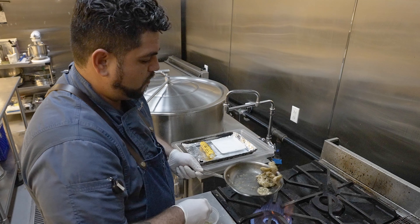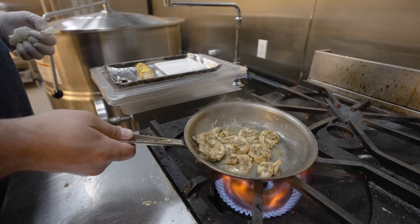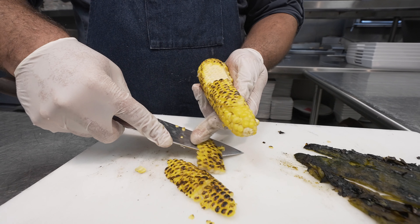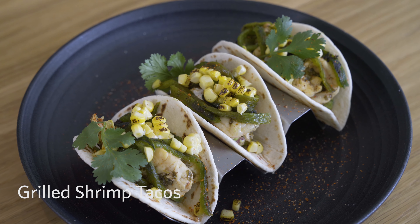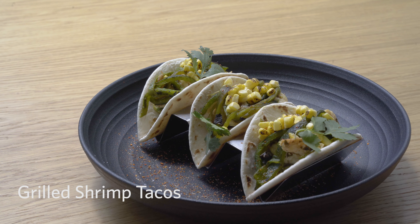These are shrimp tacos. Shrimp has been one of the key components used in that region of Mexico. It's sautéed shrimp marinated with paprika, garlic, lime juice, and oil, with roasted poblano peppers, roasted corn, guacamole, and lime crema. Tacos to me are very much all about texture, so I'm looking to showcase the crunch of a tortilla — I'm using a flour tortilla rather than a corn tortilla.